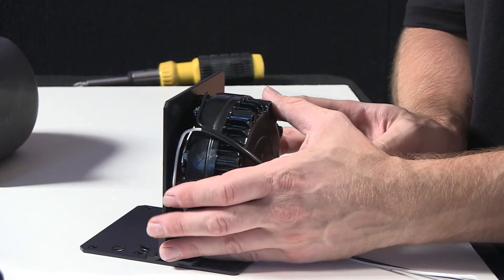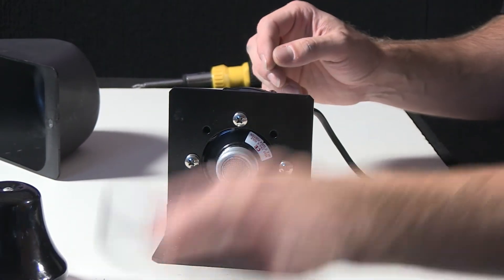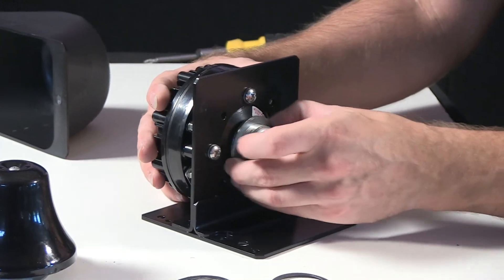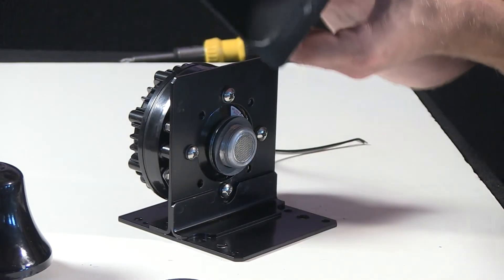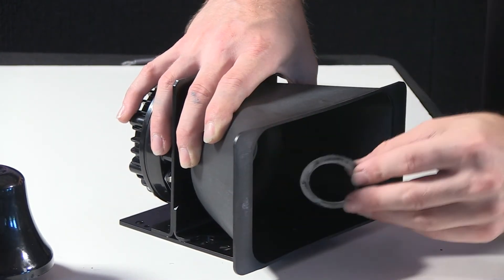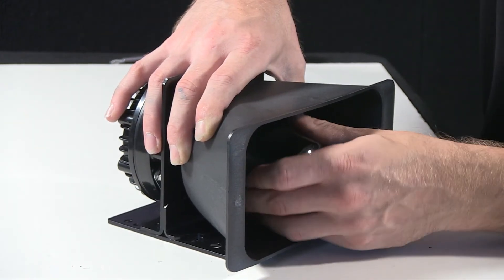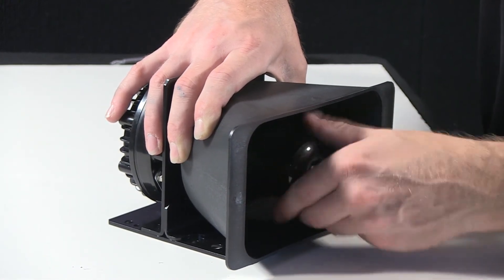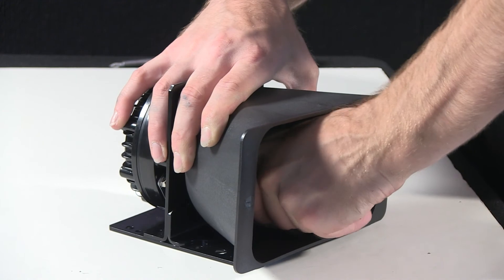Now that the driver has been reaffixed, I'll go ahead and take my metal and paper washers. Metal washers will go on first as a pair, then the paper washer, the black polycarbonate cone, a second paper washer, and then the cone piece — screw it all back together. Give this a nice firm twist so everything is on there nice and tightly.